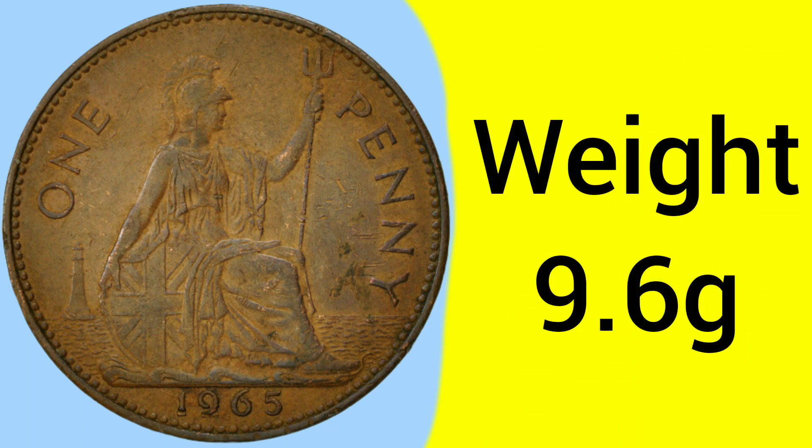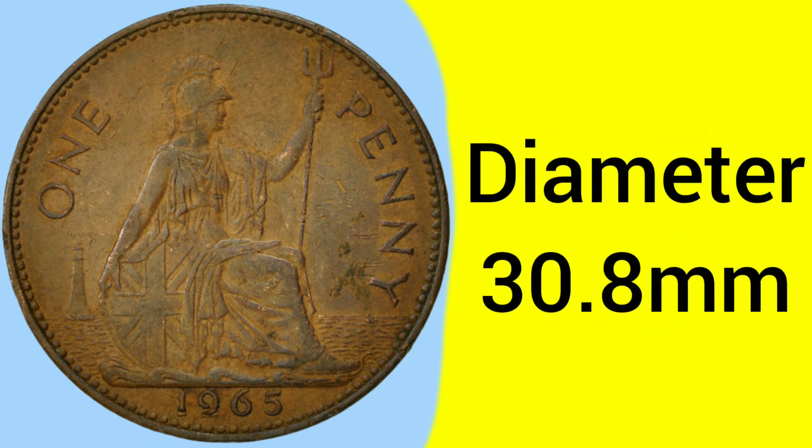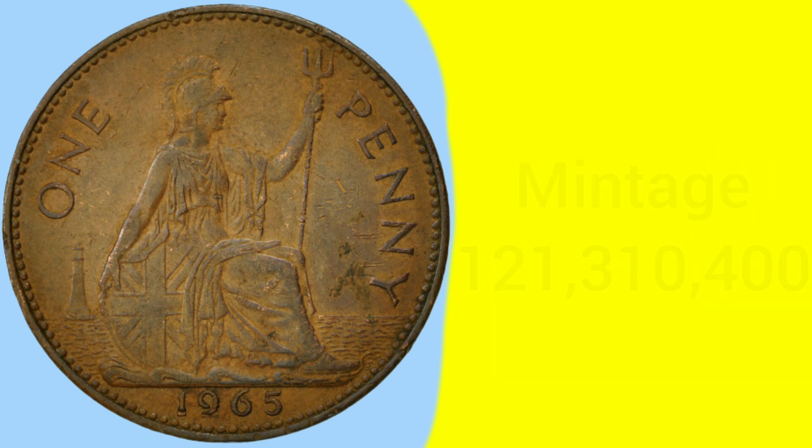The weight of the coin is 9.6 grams, so a fairly large and heavy coin given its small denomination of only one pence, and a diameter of 30.8 millimetres — once again a big diameter, one of the largest coins you could find, although still with a fairly small denomination.